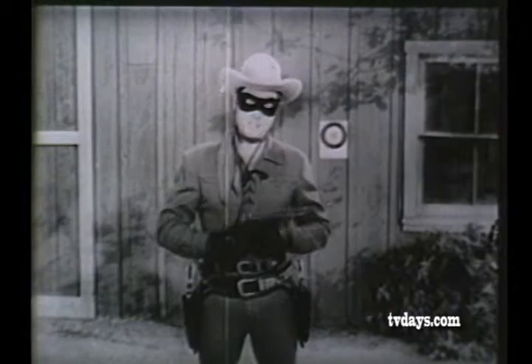How would you like to become a real marksman? Well, it's easy and fun if you practice with the Lone Ranger Rapid Fire Revolver.